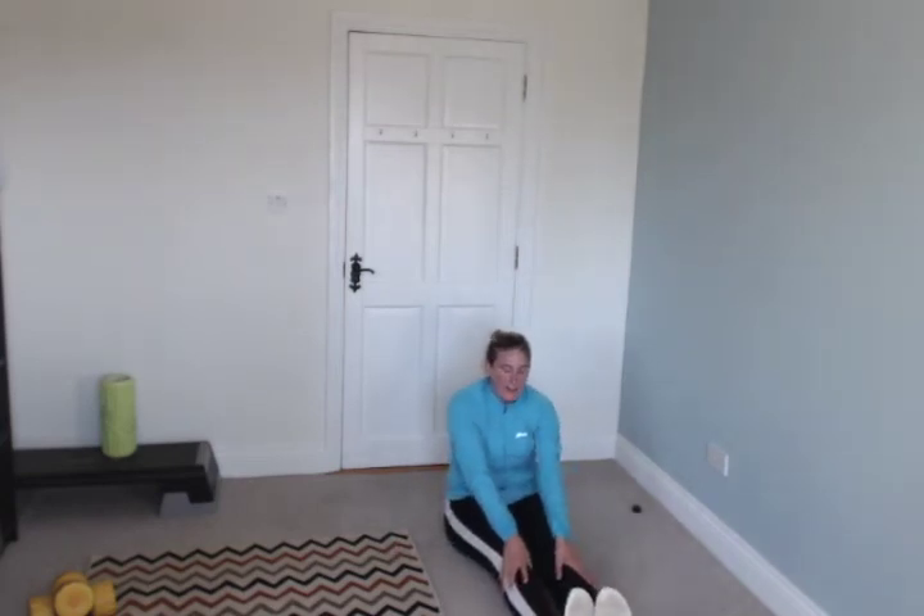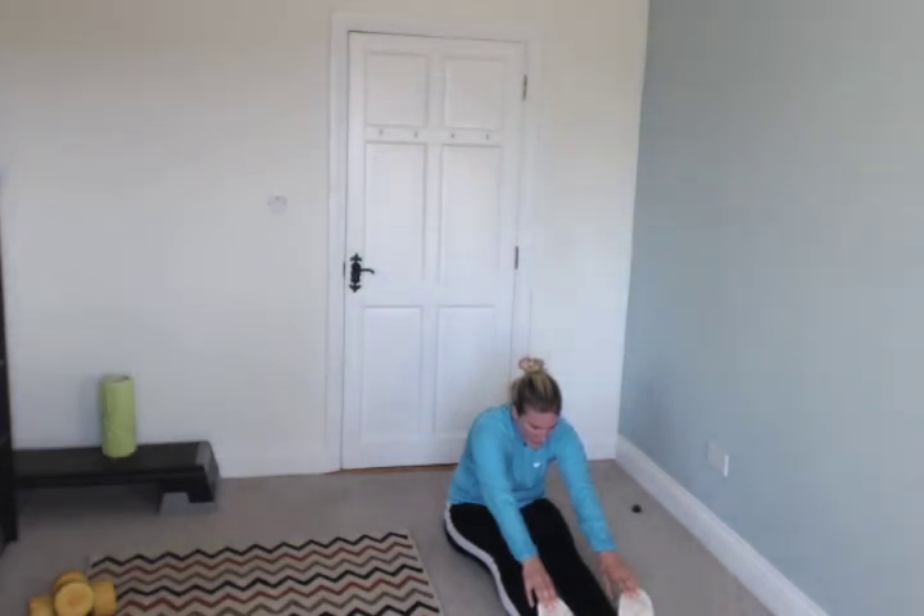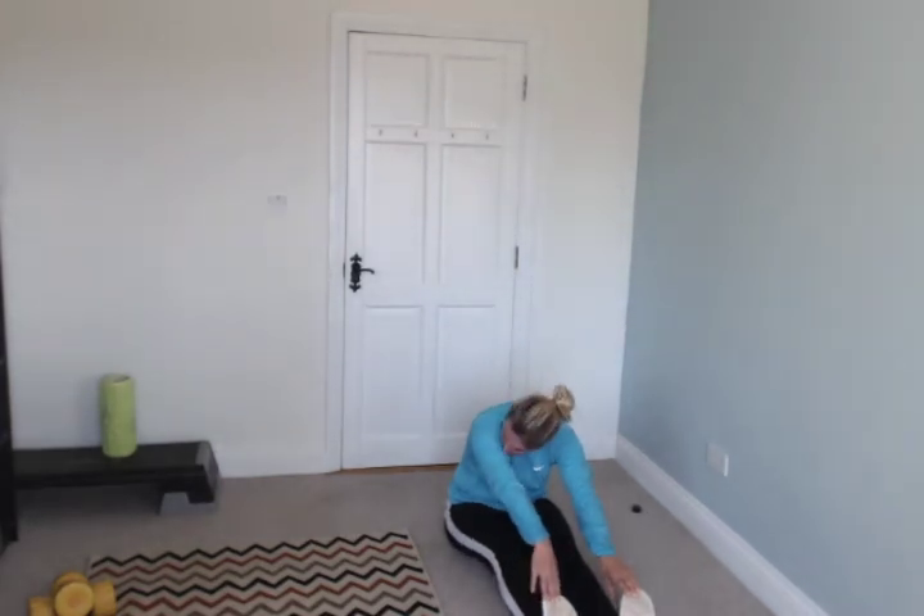Feet together, feet together, try and touch your toes and catch your breath. Make it painful — make sure you're stretching out your back, your calves, and your hamstrings. Another ten seconds, keep holding. 5, 4, 3, 2, 1.